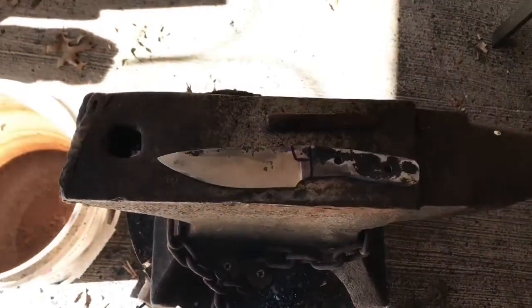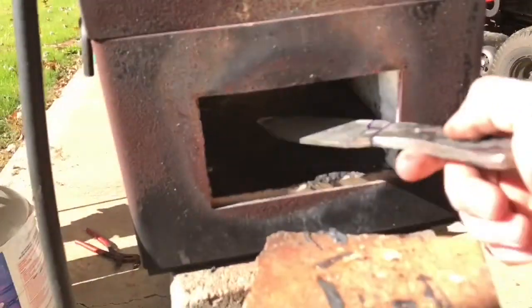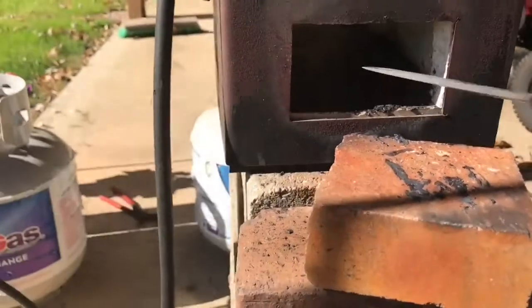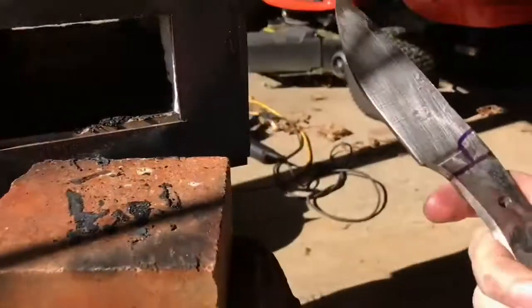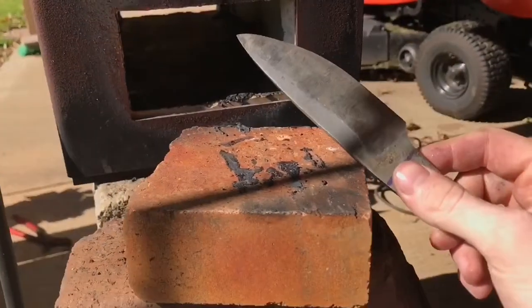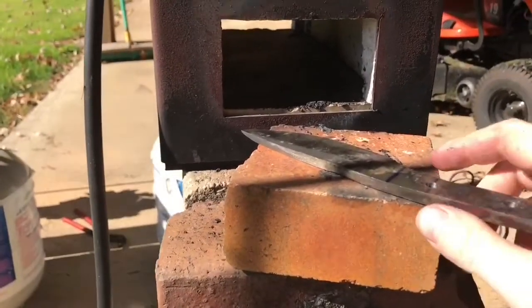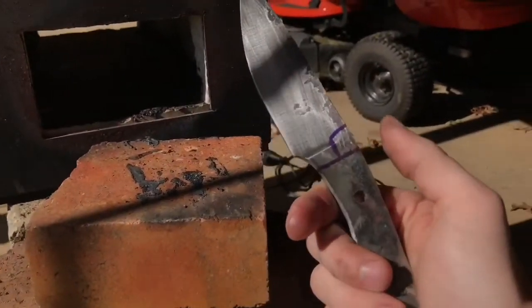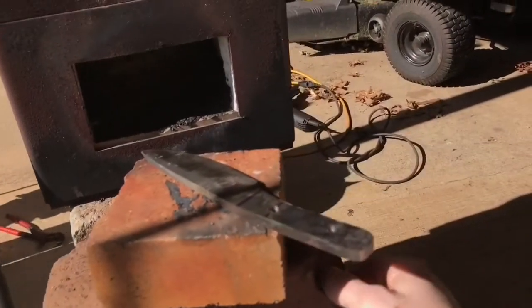I normalize the blade, which consists of taking the blade, heating it up past the critical point at which it can be hardened, taking it out, letting it cool down to room temperature, and then doing that three or four times. I might even do it five times because I have no idea what kind of steel this is. After that, we'll take it out and dunk it in oil, and then it should hopefully be hardened. If not, we'll move on to water — but water quenches scare me, so I'd like to avoid that if possible.